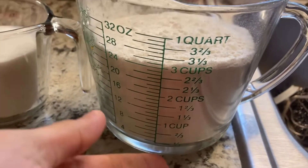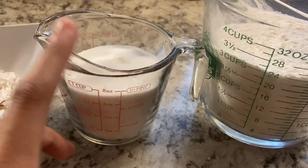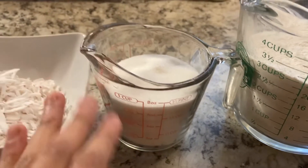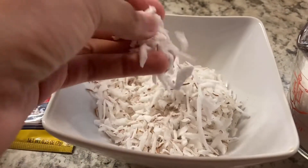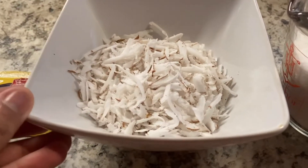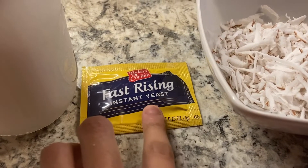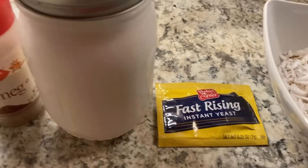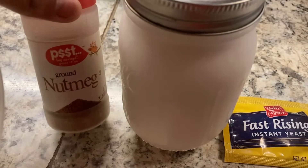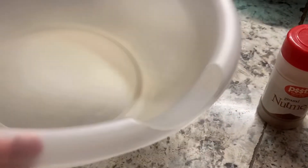First you're going to need about three cups of flour. I'm using measurements for people who have never made this before. You'll also need nearly one cup of sugar — more if you prefer. You'll need grated coconut, fast-rising instant yeast, about a cup of coconut milk made from a fresh coconut, and nutmeg. You'll also need a big bowl.